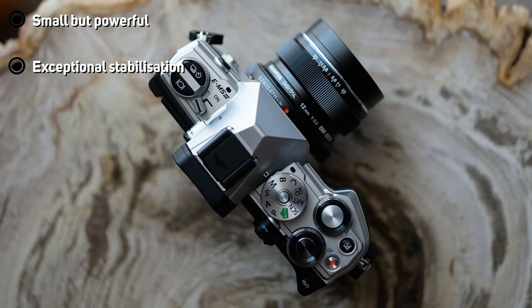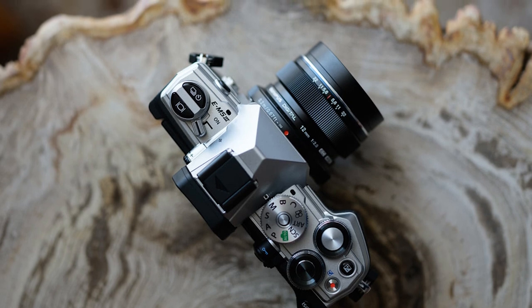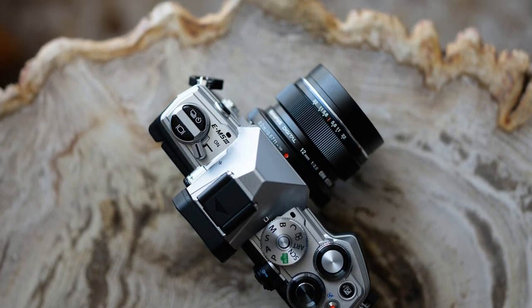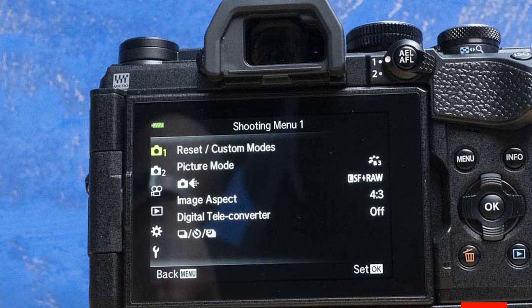It's got weather-sealed construction, super-fast pro capture mode, seriously impressive in-body stabilization, and plenty more. It's the kind of camera that's a lot of fun to delve into and get to know — it feels like you're always discovering something new about it.